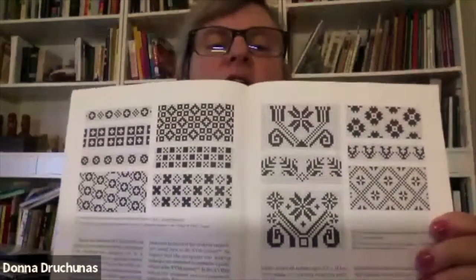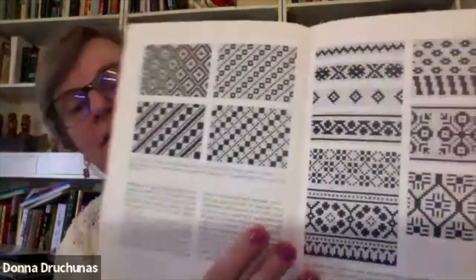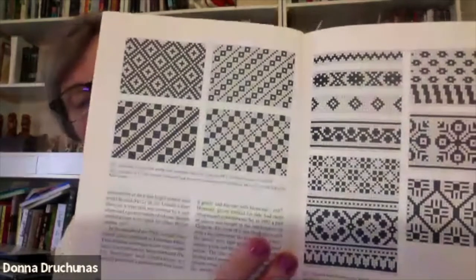This book was really fun to see, as well as the German books I had. It's also got a ton of charts, which we can adapt to use for any projects we want. You can see a lot of those small geometric patterns used on the backgrounds.